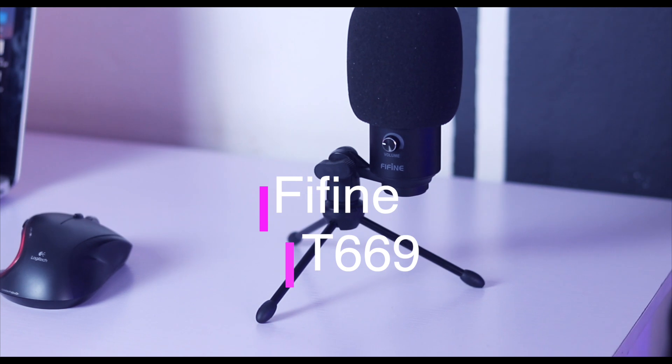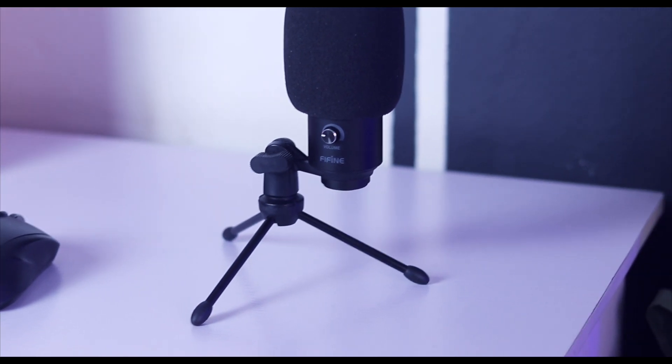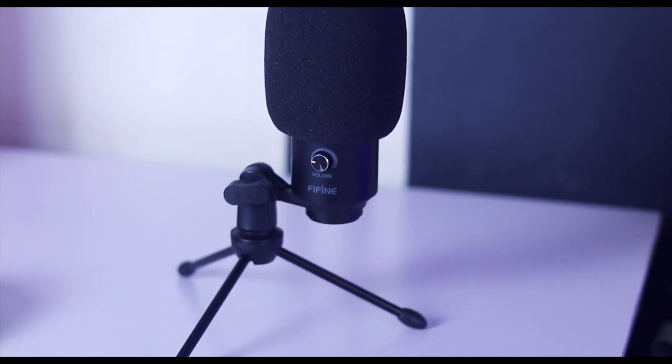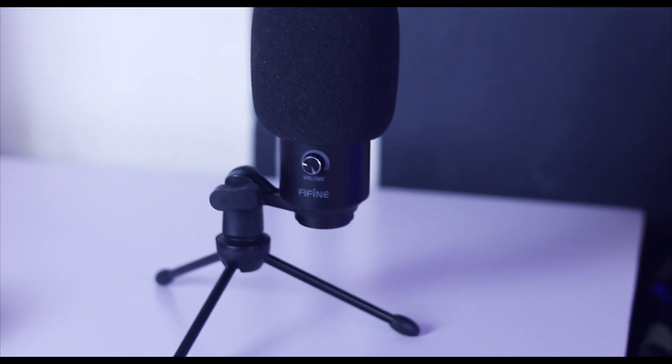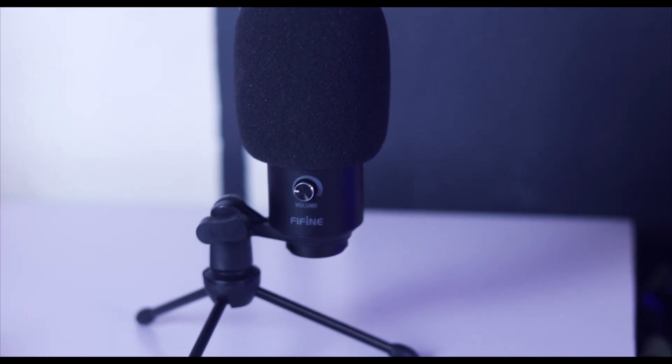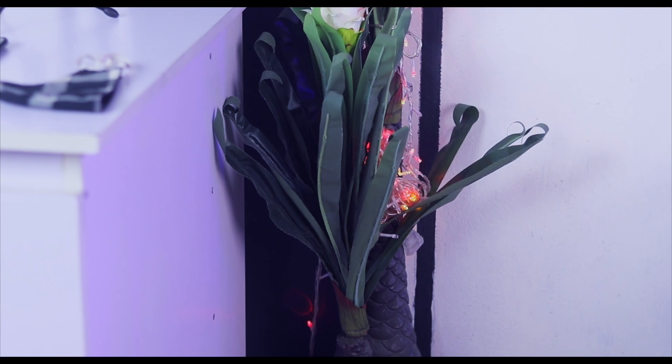The next thing is my microphone. This is the microphone I use for my voiceovers and it's been great — decent quality. It's a microphone from Free Find; they actually sent it to me. I've done a review on it, so if you haven't seen that video, the link will be in the description box below.